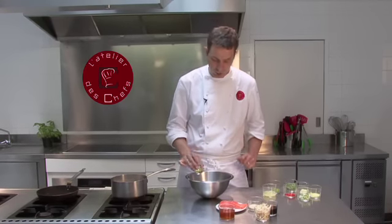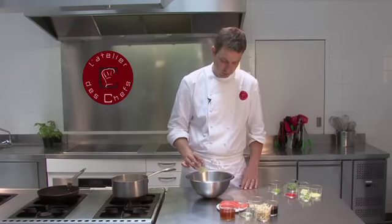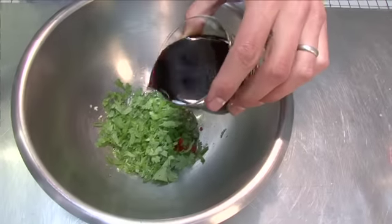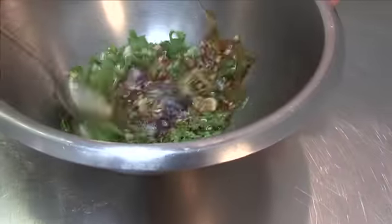Whilst the soba noodles are cooking we can make the dressing. We start with some peanut oil, lime juice, spring onions, garlic and ginger, chilli, some lime zest, some chopped coriander and soy sauce. Mix all that together.